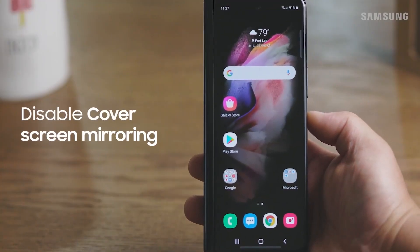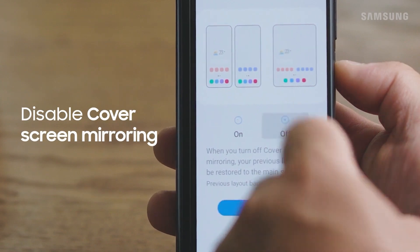If you'd like to revert your main screen back to its original layout, simply turn off mirroring.